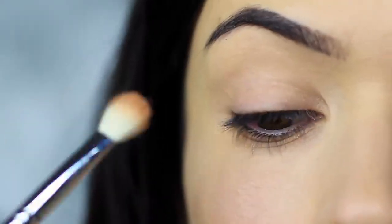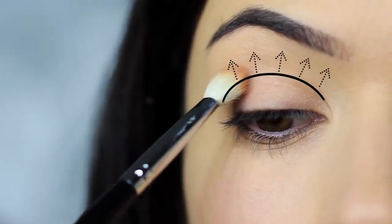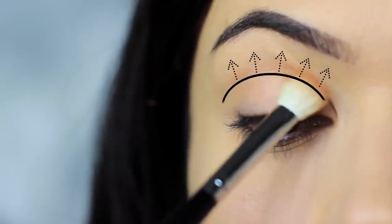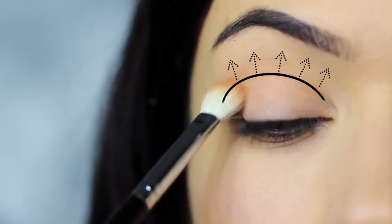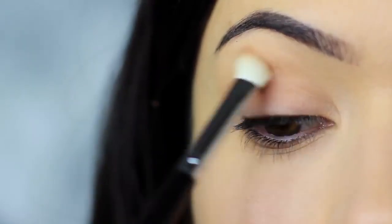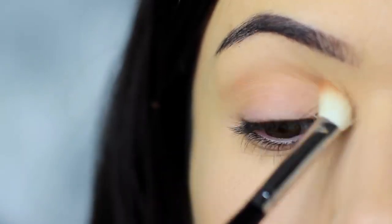We're going to apply this into the crease of the eye — the crease is where the eye creases into the eye shape. We're going to be sweeping the shadow into the crease, blending over and back. We always want to start on the outer edge, where you place your brush down first, as we'll deposit the highest amount of pigment there. So always start on the outer edge and blend in.